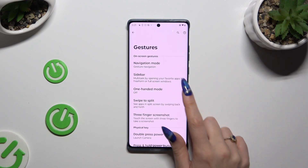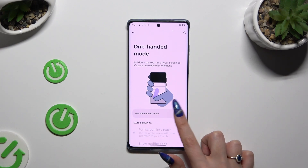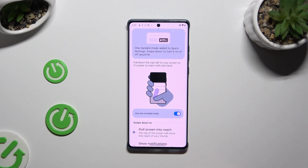Then click on One-handed mode and click on the toggle next to 'Use one-handed mode' to activate it. If you're using gesture navigation, make sure that 'Pull screen into reach' is on.